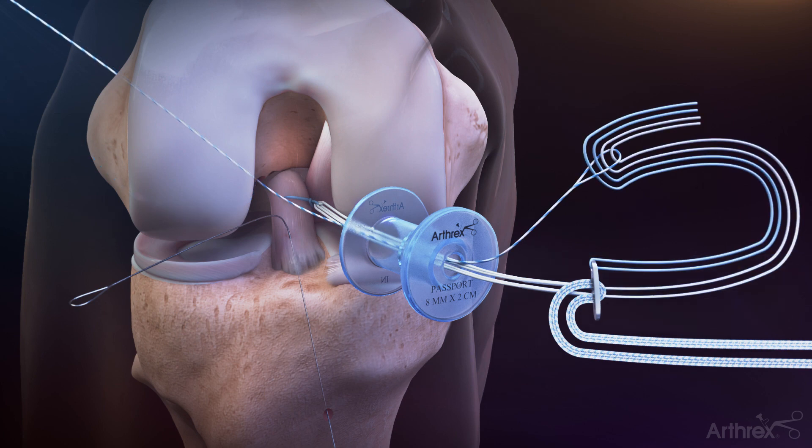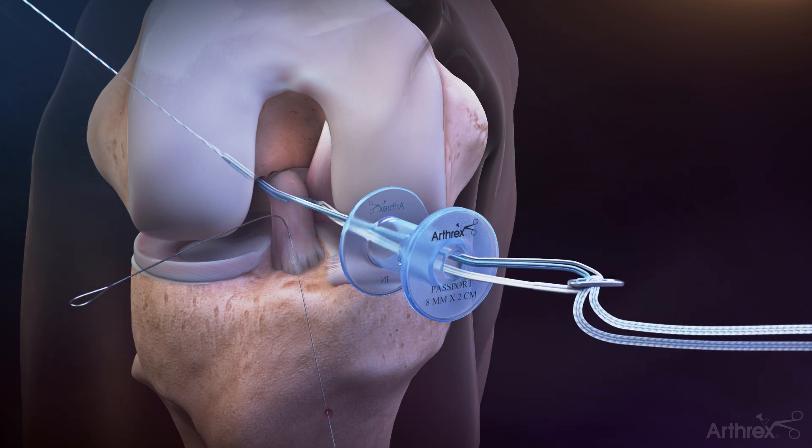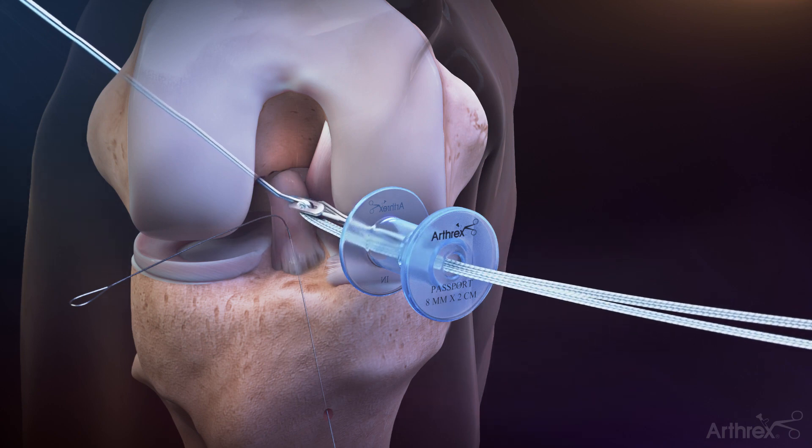Retrieve the fiberlink suture tape through the passport cannula. Identify the white tightrope tensioning sutures and the blue tightrope passing suture and load all four ends into the loop of the fiberlink suture tape. Do not load the fiber tape into the loop. Using the fiberlink suture tape, shuttle the ACL repair tightrope through the joint and out the femur.